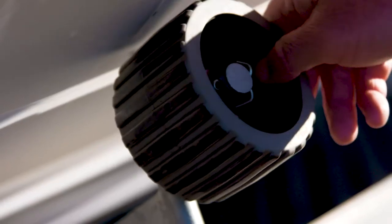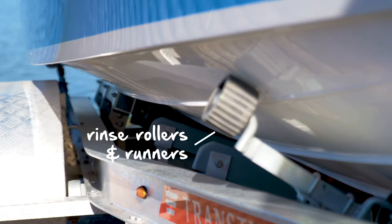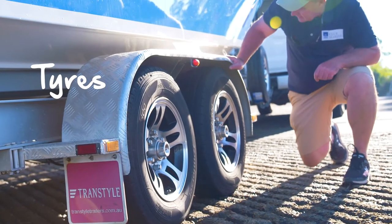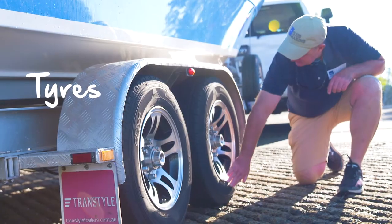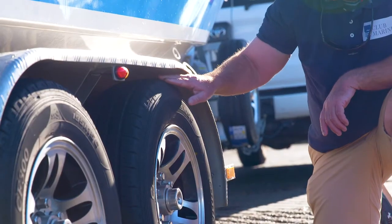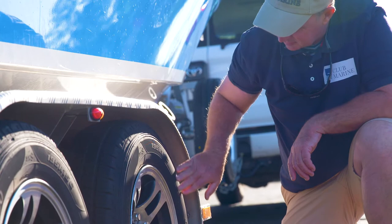Rollers and runners can also become sticky or degraded due to salt and sand, so give them a good rinse too and replace if they're looking worn. Tyres are probably the number one cause of trailer breakdowns. Telltale signs include poor tread, bulging sidewalls and cracking. Check air pressure before longer trips. For winter storage, you can jack the trailer up by the axles to remove the load on the tyres — this will prevent flat spots from developing.